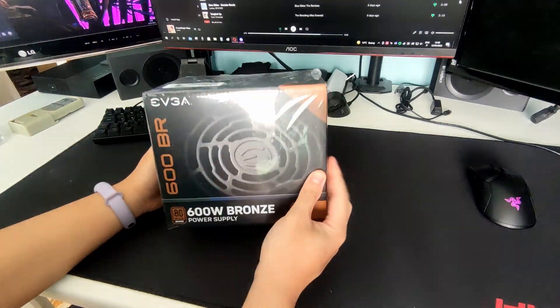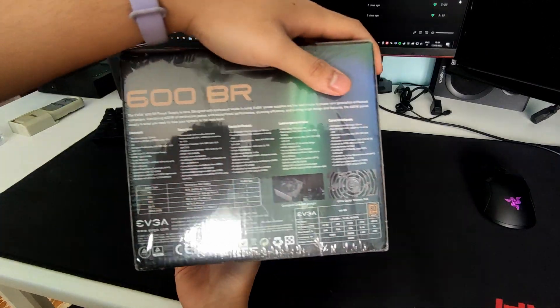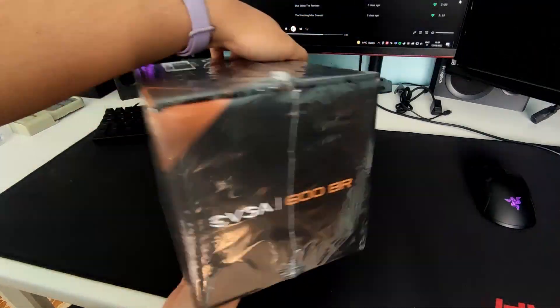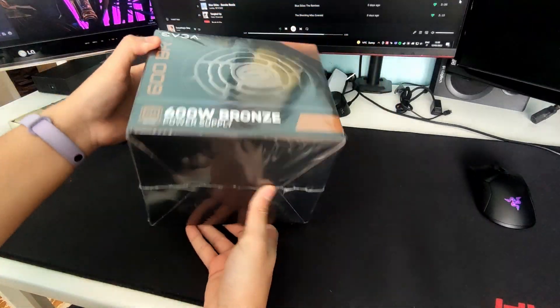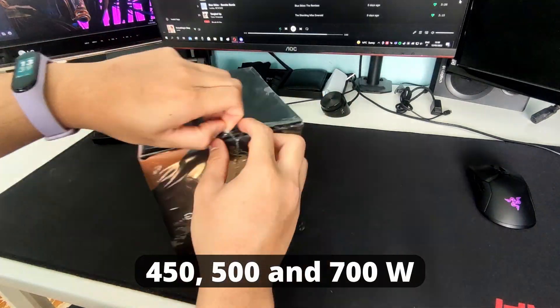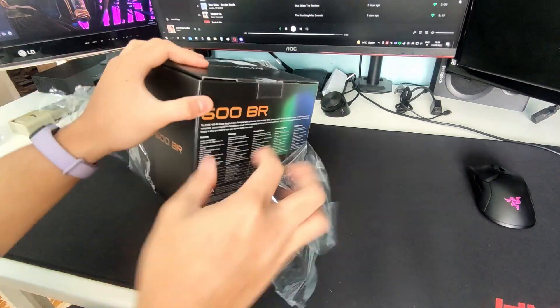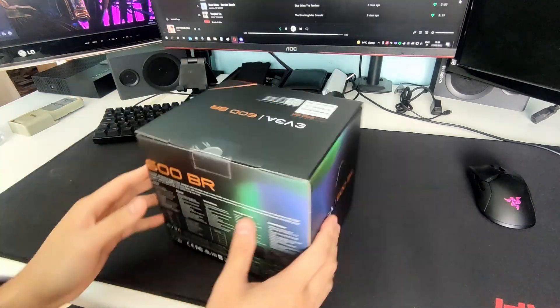The EVGA 600BR is a power supply rated at 600 watts with 80 Plus Bronze efficiency. It comes with a 3-year warranty. The BR series also has other variants such as 450, 500, and 700 watts. I went with the 600 watts to give me a good enough headroom for future upgrades on my other system.